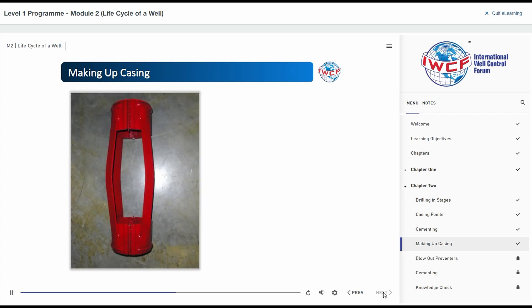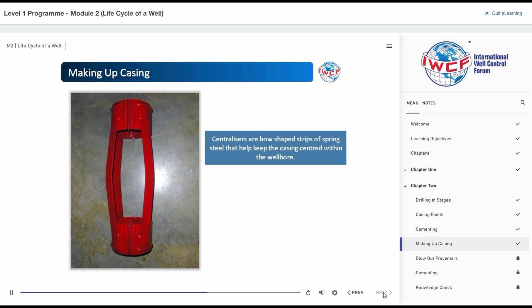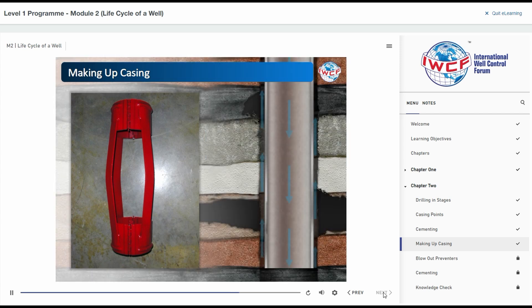Every so often, centralisers are attached to the casing as it is run into the well. Centralisers are bow-shaped strips of spring steel that help keep the casing centred within the wellbore. The well is conditioned before cementing by circulating clean drilling fluid down the casing and up the annulus. This process prevents cement from being contaminated when placed in the hole.